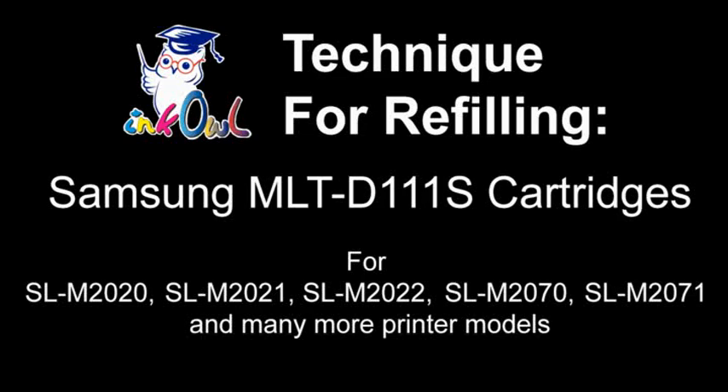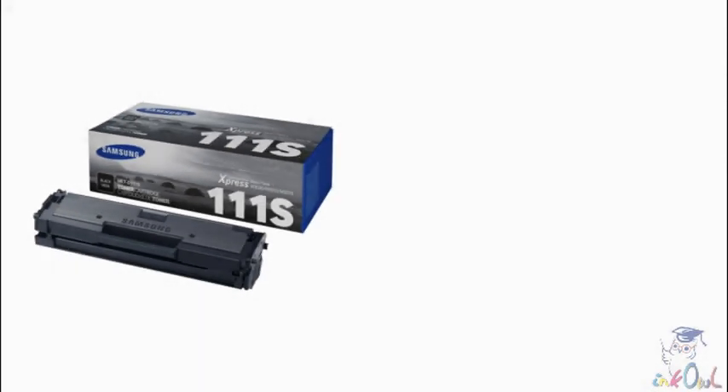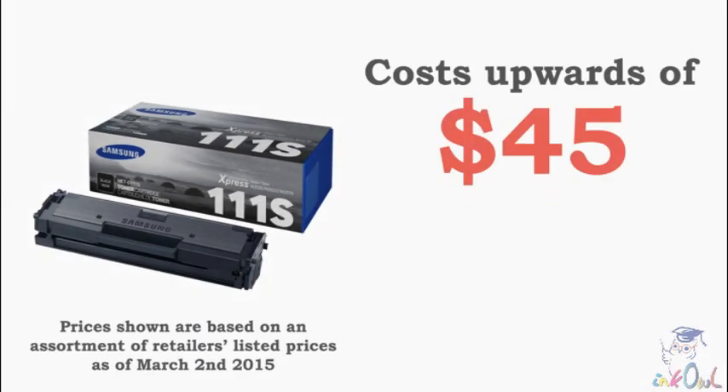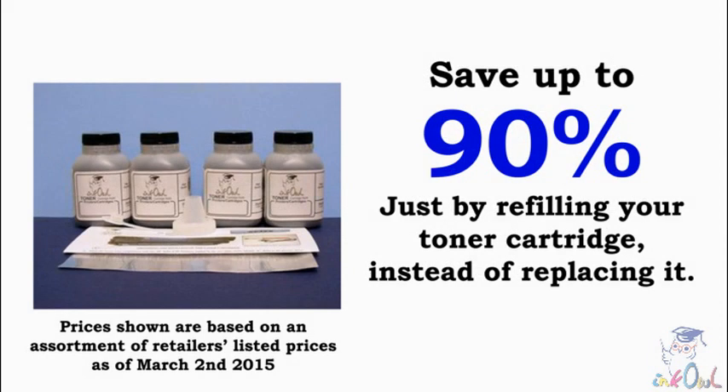This is how to refill Samsung 111 series cartridges. A brand name MLT-D111S cartridge can cost upwards of $45. Why pay that much when the cartridge you already own is only missing a bit of toner? Let me show you how you can save up to 90% on your printing costs by refilling your cartridge with InkOwl.